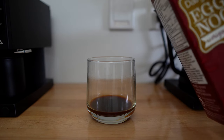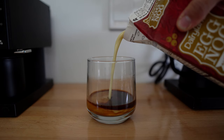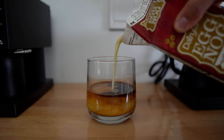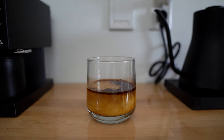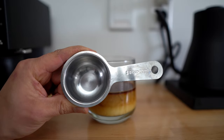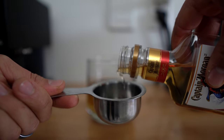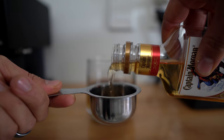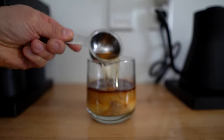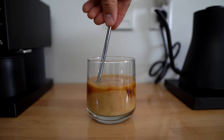Now into the fun part. We're going to give our eggnog a little shake and then just pour until the glass is about half full. I don't have a shot glass, so I'm actually going to be using a quarter cup, which is about 60 milliliters — a shot is roughly 44 milliliters. Let's make it a little strong and put it in. Give it a little stir.